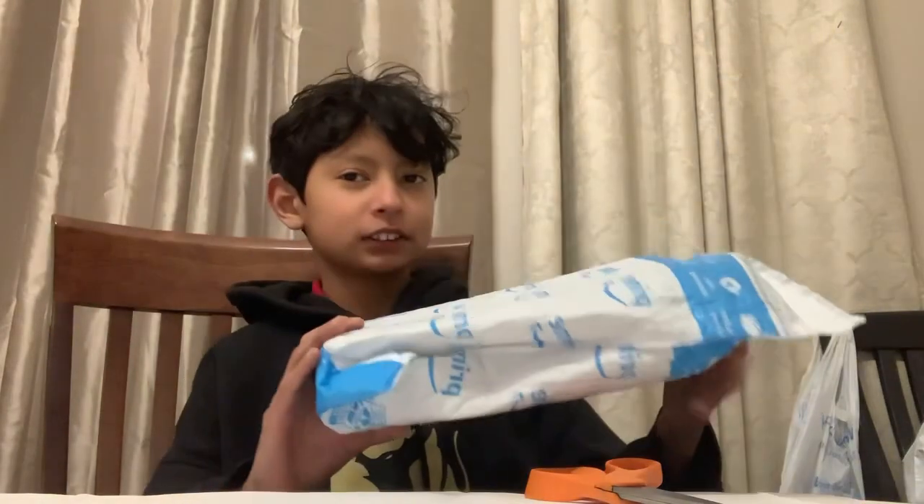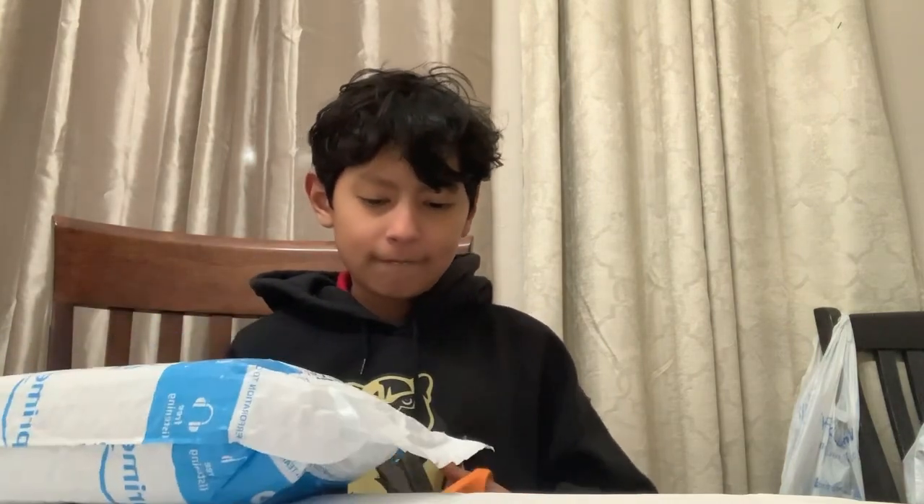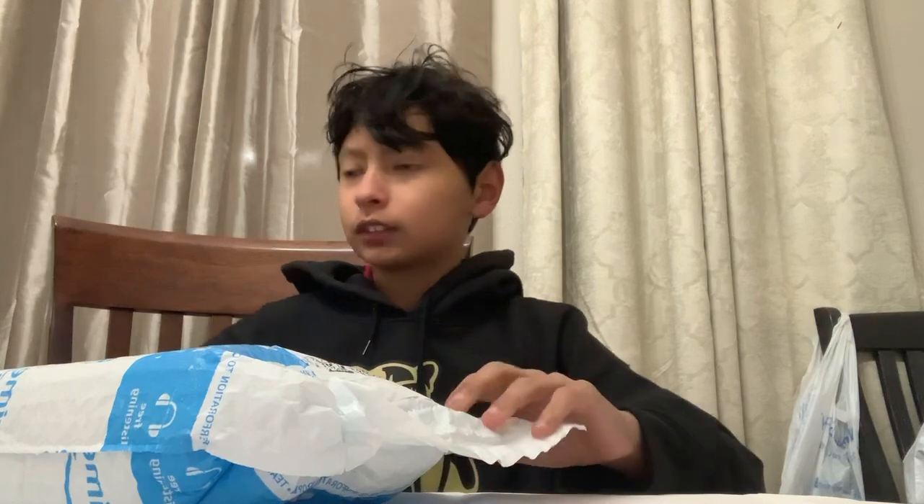Hey guys, Gabe with 816. Today I got a package in the mail and I know what it is. I've been wanting to make a video on this for a while. So let's open it.